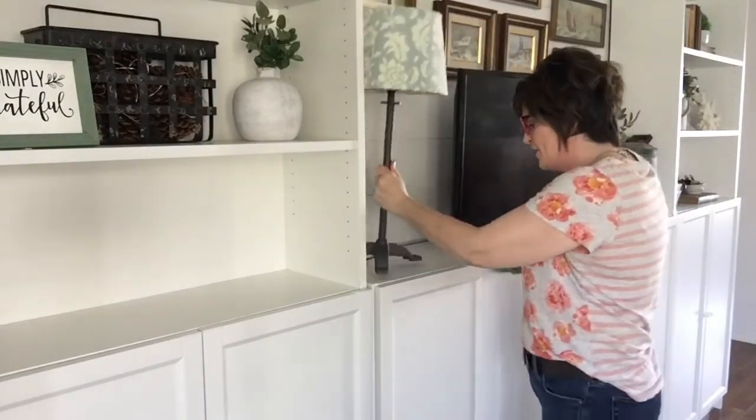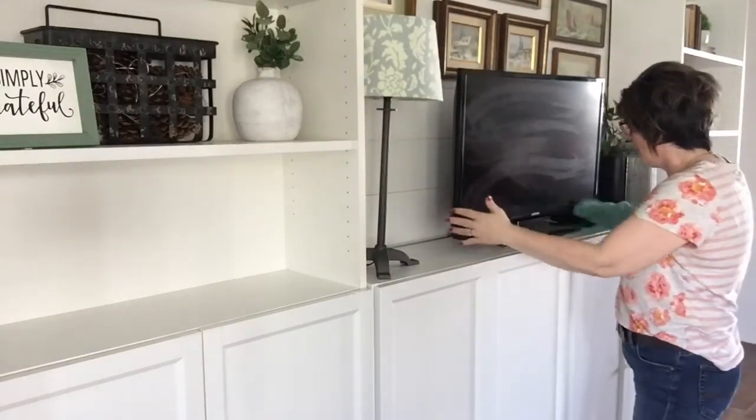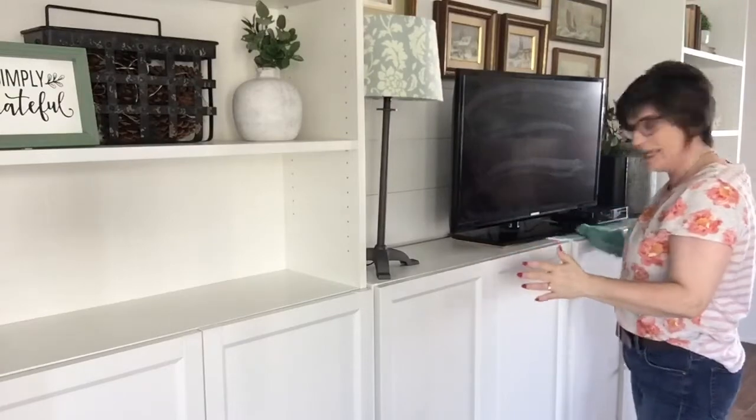It works great — you can wipe off all your appliances, you can wipe off your TV, and it just makes quick work of dusting. And then boom, it's done!